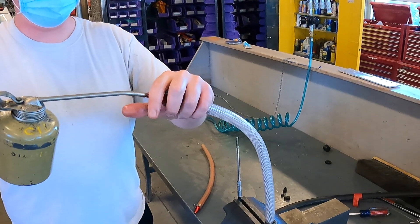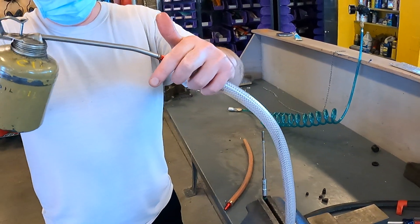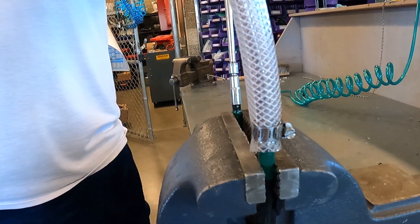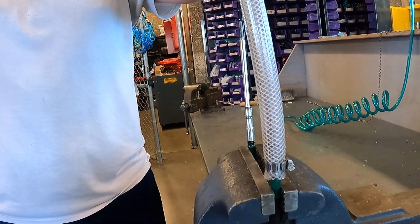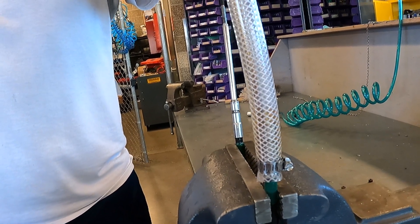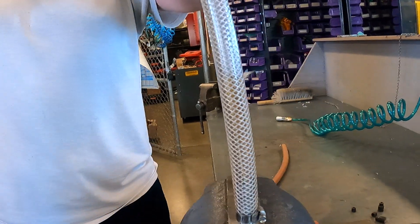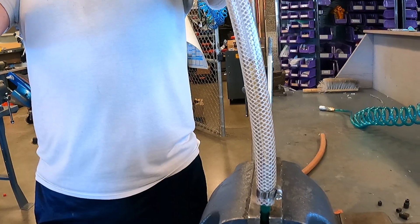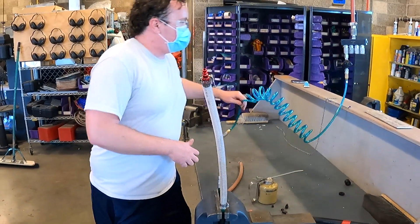I'm going to start putting in the oil with our little oil can. Every once in a while I have to remove the tip in order to burp the system because I am building pressure already. As the oil is starting to fill up, you can see inside the tube where our line is. I'm just going to add a little bit more, and now we're going to go to our regulator.